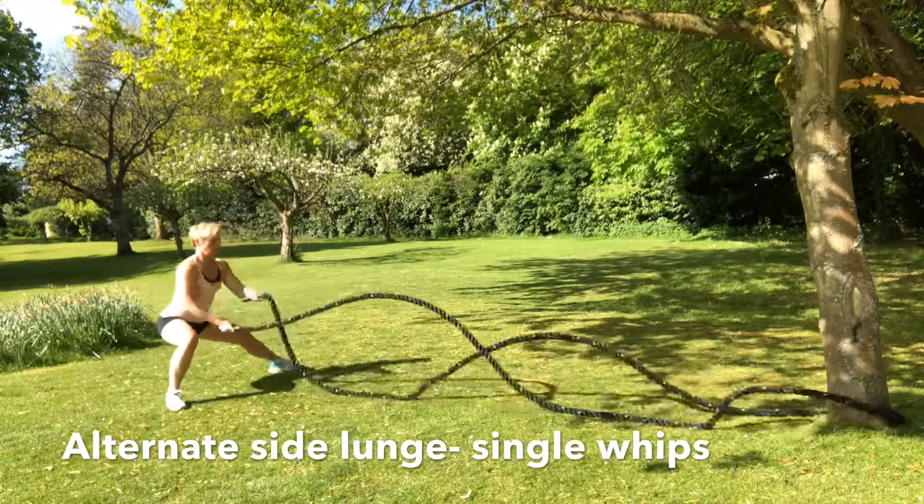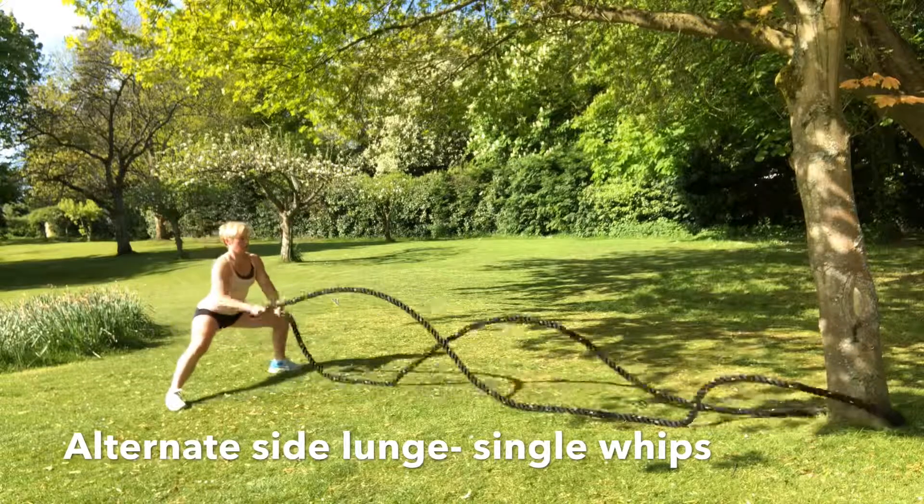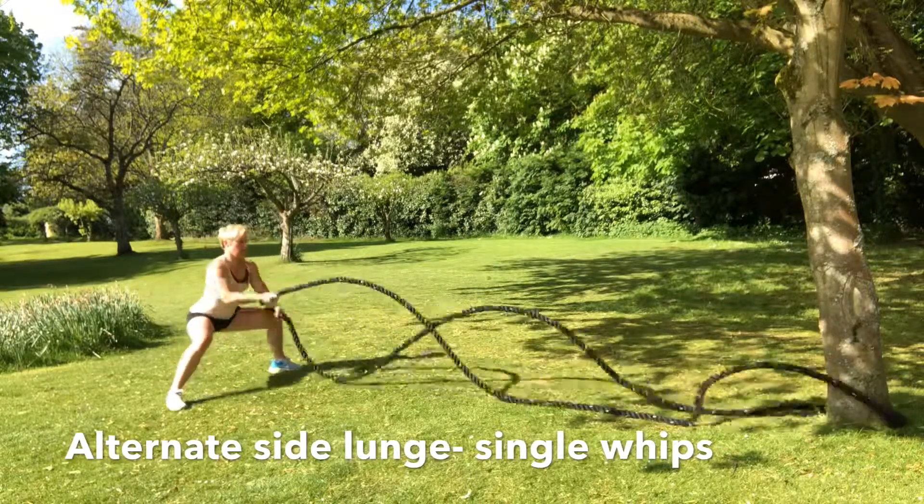Chest out, shoulders back. While the movement of the leg is going, make sure you're whipping the battle rope up and down.